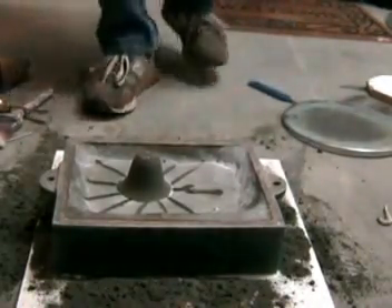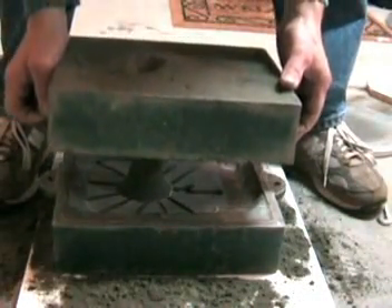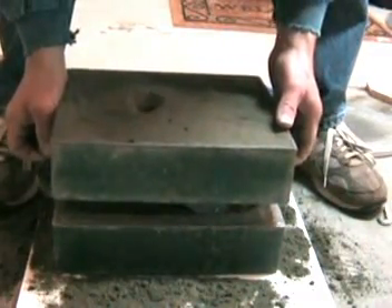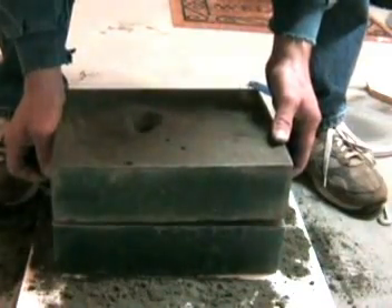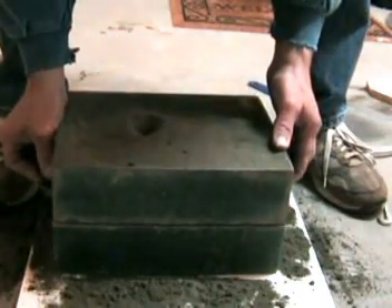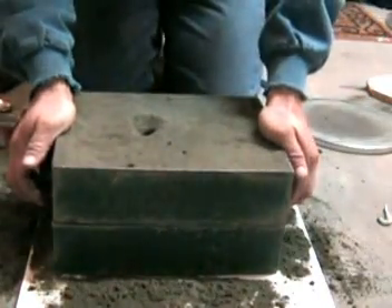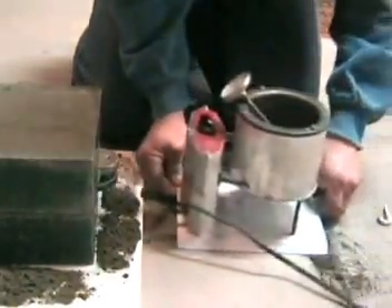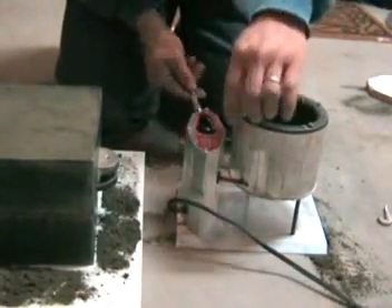I've got to put this down straight, which has been a challenge for me in the past. So we're ready to pour. I try to pour at about 550 degrees, which is right about where it's at now.